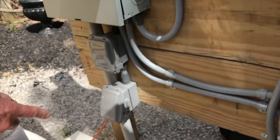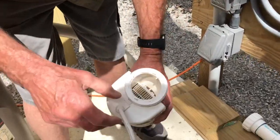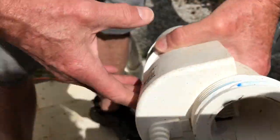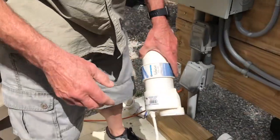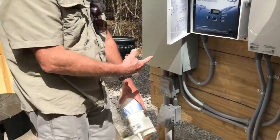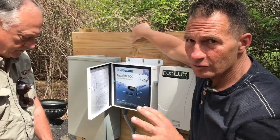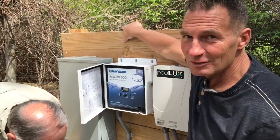This will also tell you when you need to inspect the cell — that means it's dirty. You rinse it out, clean it up, or sometimes run it through a solution to clean it, then put it back on and it keeps running. My pool has been absolutely crystal clear since I installed this and got it running.